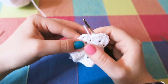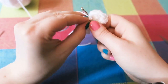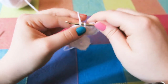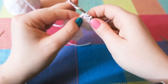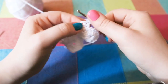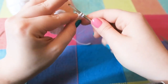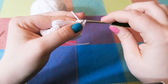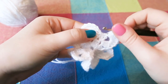Then into the next chain two space you are going to do another eight trebles, and once again repeat this the whole way around. Each chain two space has eight trebles in it, and between the clusters you are going to do a slip stitch, which is what gives the scalloped edge its edginess.